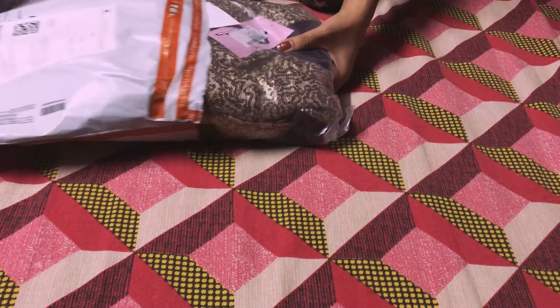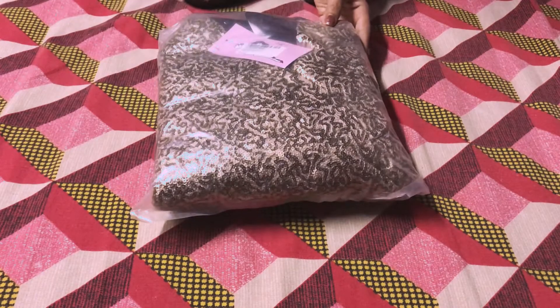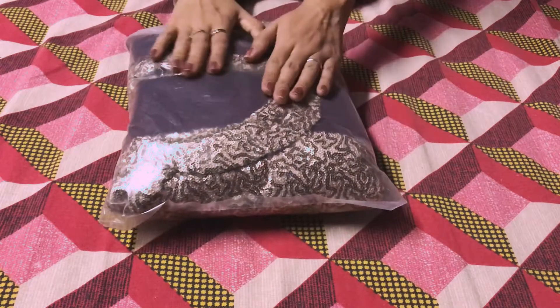Women's burgundy and brown embellished sheath dress — if you want to go by the name of it. This dress is suitable for apple, rectangle, and hourglass body types.